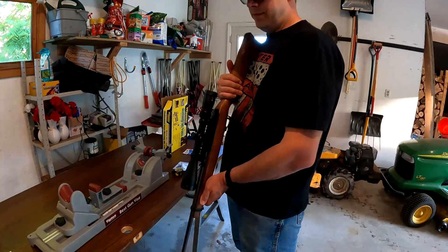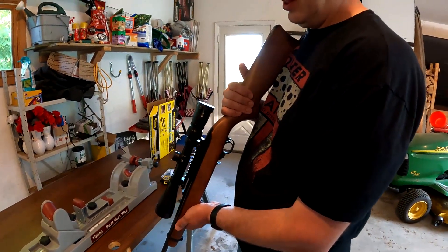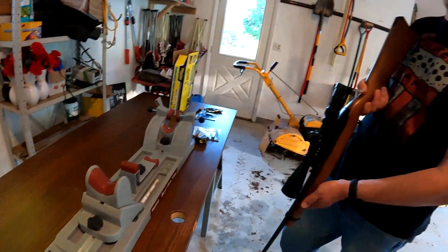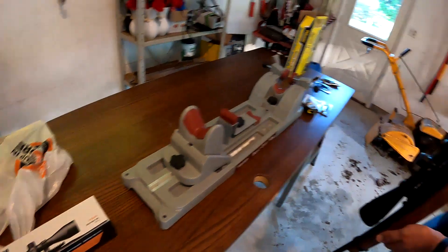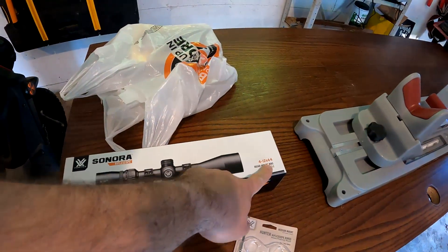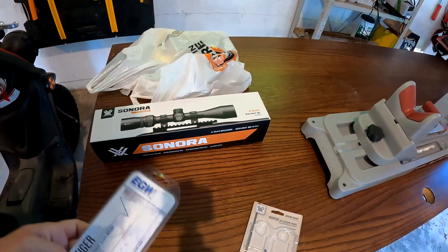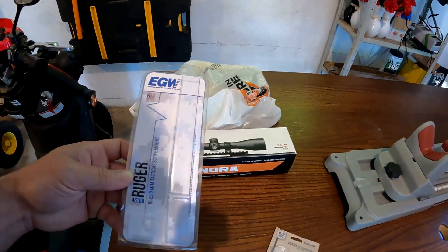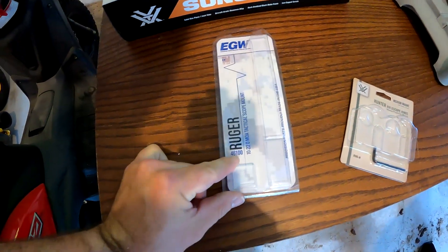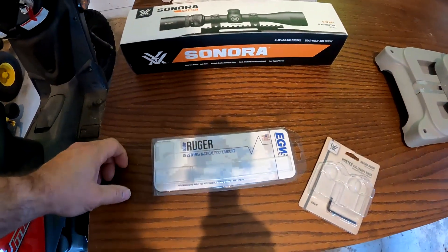What we have here is the standard Ruger 10-22 rifle — a pretty basic model with the wood stock, nothing crazy fancy. The scope is a Vortex Sonora, it's a 4-12x44, and that's what's going on it.